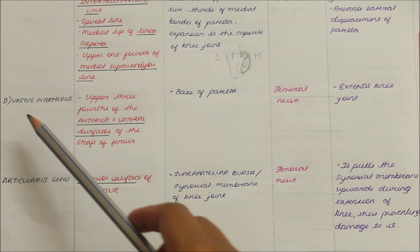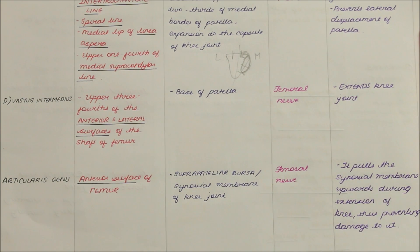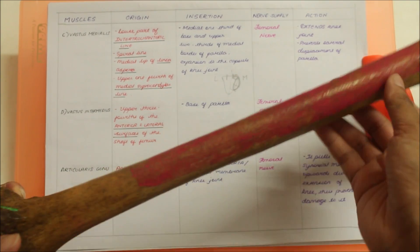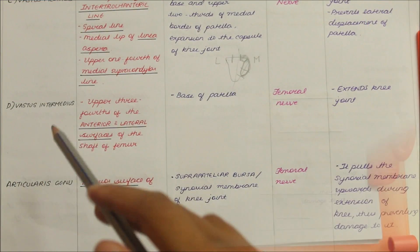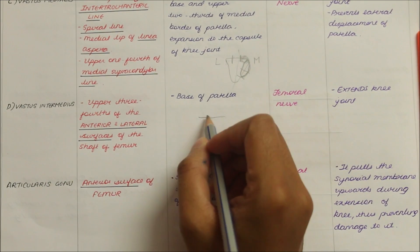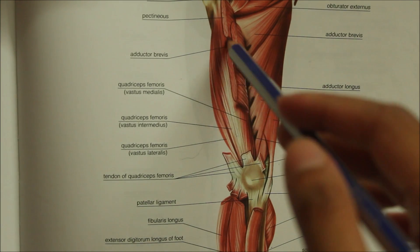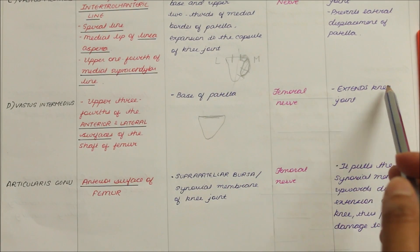Moving on to the next muscle, we have the vastus intermedius. It originates from the upper three-fourths of the anterior and lateral surfaces of the shaft of the femur and inserts into the base of the patella. It is supplied by the femoral nerve and its action is that it extends the knee.